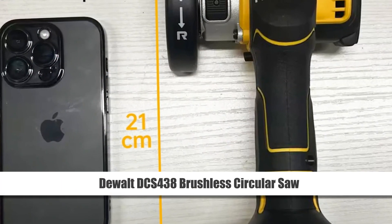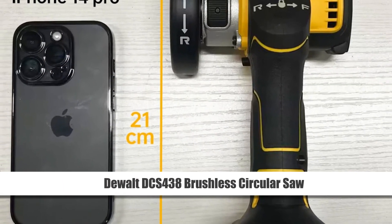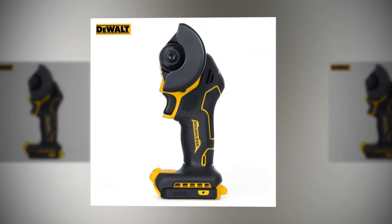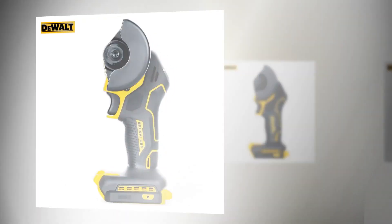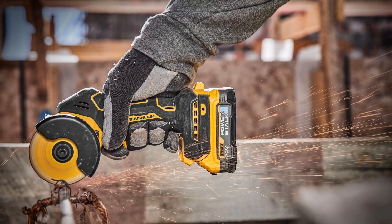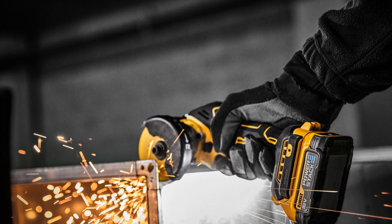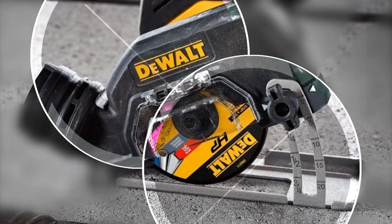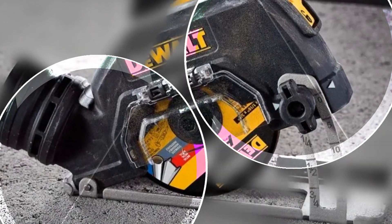Number 2: DeWalt DCS-438 Brushless Circular Saw. The DeWalt DCS-438 is a high-performance electric circular saw powered by a 20V cordless system. Its brushless motor ensures efficient cutting with minimal maintenance required. With a compact 3-inch design, it's perfect for handheld cutting tasks, offering convenience and precision in a range of applications.